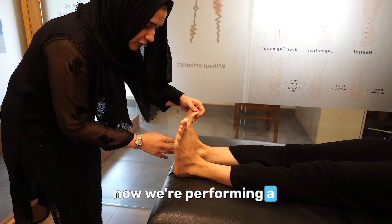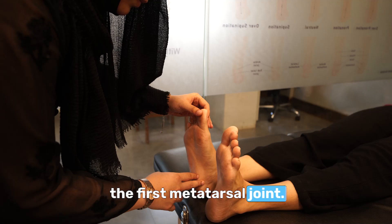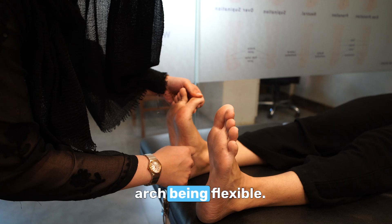Now we're performing a first ray mobility test, where we need to check the mobility of the first metatarsal joint. When we try to dorsiflex the great toe, you can see the medial longitudinal arch being flexible.